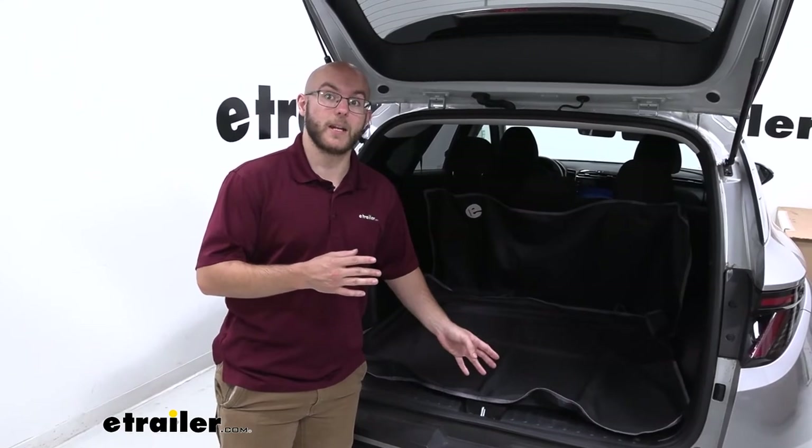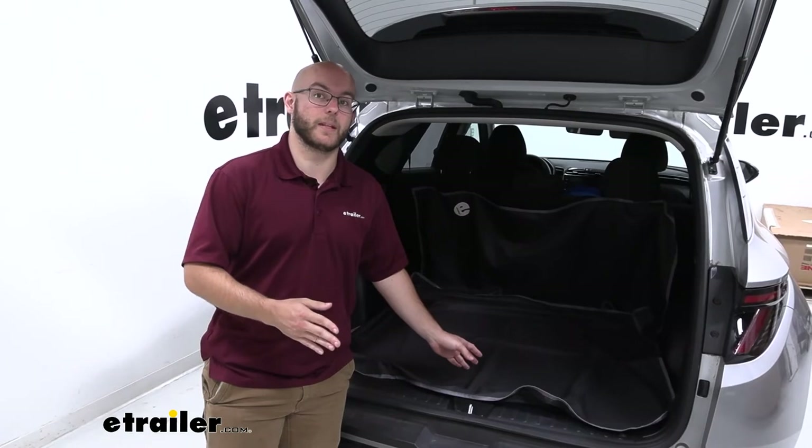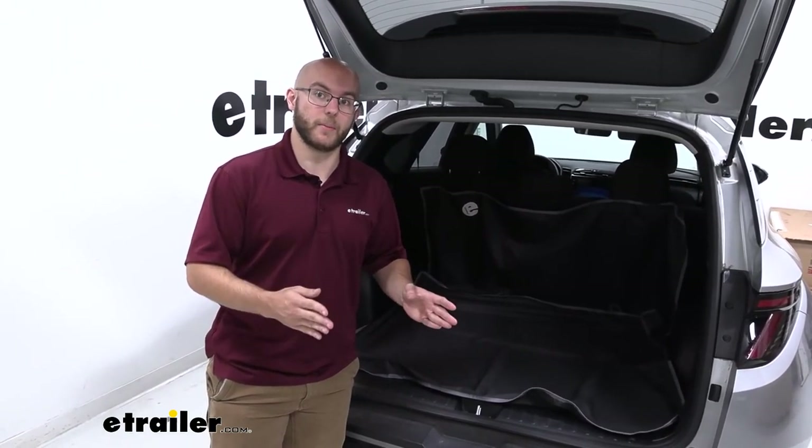I definitely recommend it if you're outdoorsy, if you like putting stuff in the back cargo area that may be a little bit dusty, dirty, oily, or watery — you'll be able to take care of that.